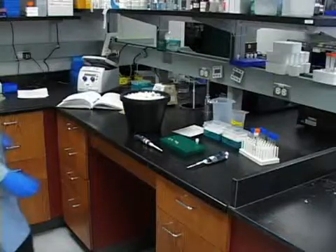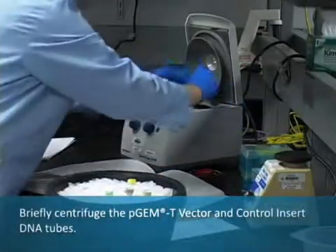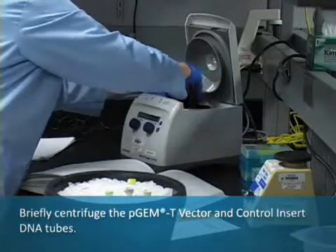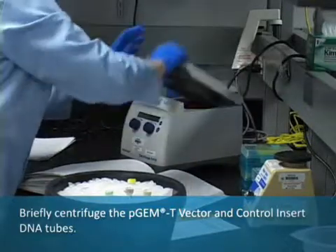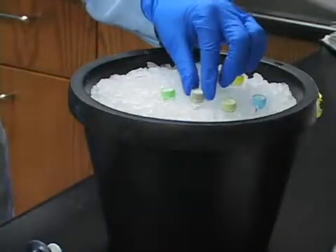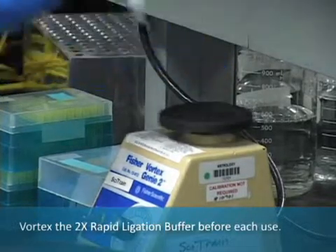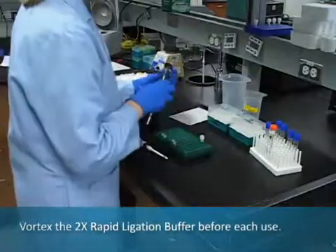This video demonstrates how to clone PCR products using the PGMT vector system. Briefly centrifuge the PGMT vector and control insert DNA tubes. Set up the ligation reactions. Vortex the 2x rapid ligation buffer vigorously before each use.